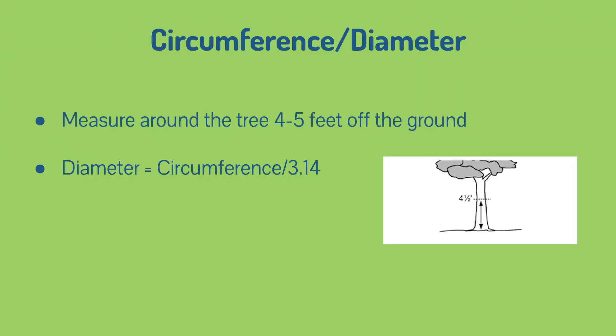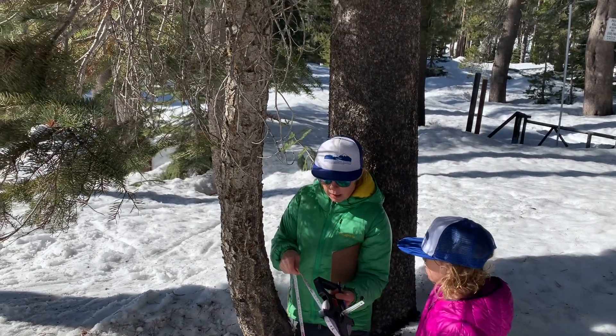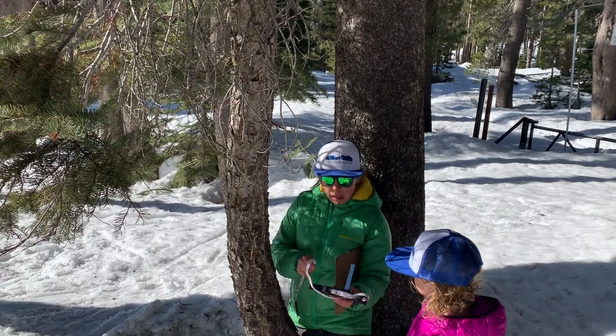You measure the circumference at the same height always on the tree. Scientists measure it at about four and a half feet off the ground, which they call the DBH — diameter at breast height. They usually use the diameter, so you measure the circumference and then you can calculate the diameter. Mari and I are going to take our tape measure and measure this.